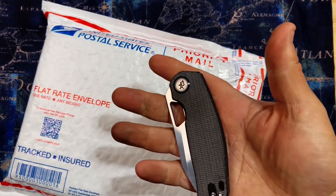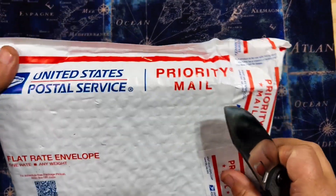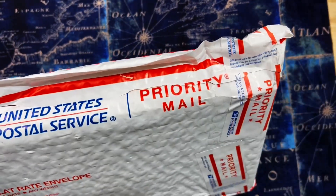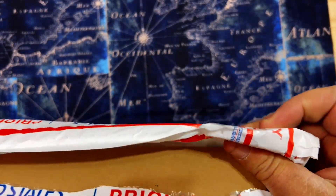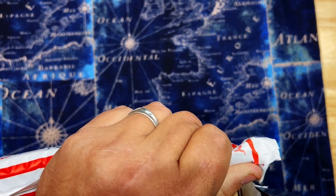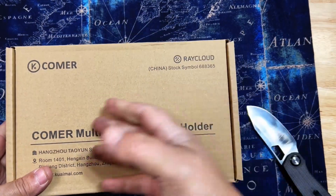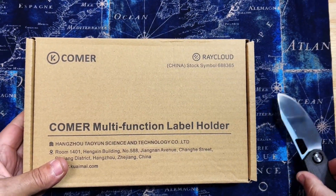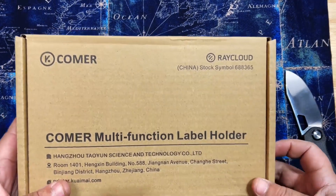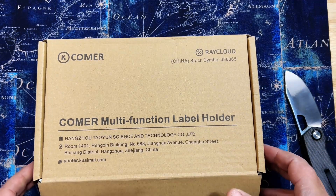We're going to use the Devo Knives Growler — the White Mountain Knife exclusive — and that's super sharp. Whack that open, no problem. Literally super super sharp, that was awesome. Oh, it's a Calmer multi-function label holder. Well, I've been needing one of these guys.